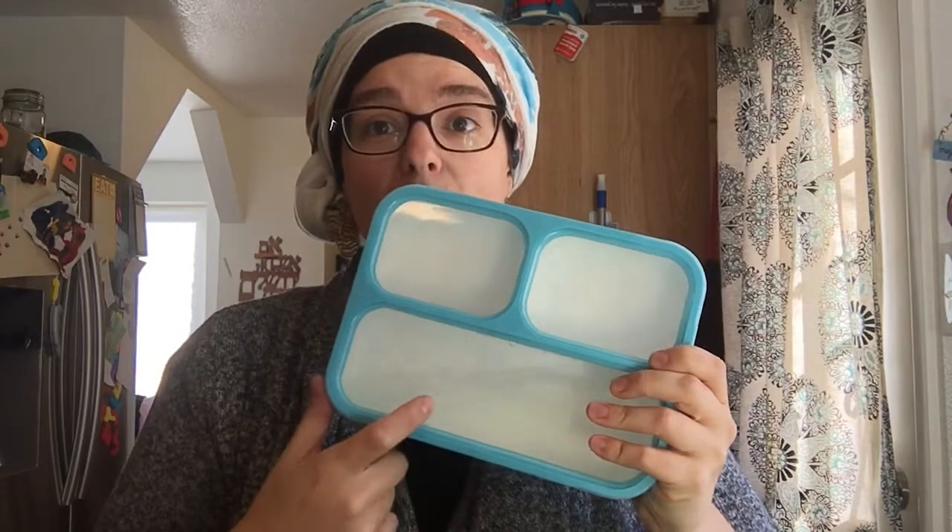We've got our compartments. Check that out — it's full of liquid. So far it's not coming out anywhere. Look at that, it's full of water. There is no magic, no tricks here. That's actually really awesome. That's probably the best part about this — it's legit leak proof.